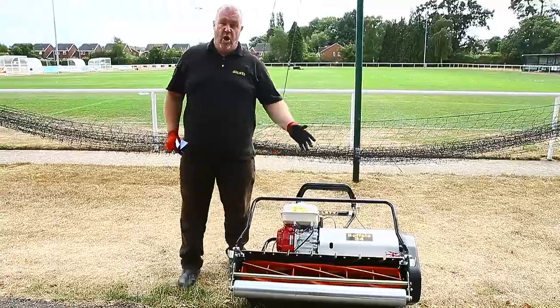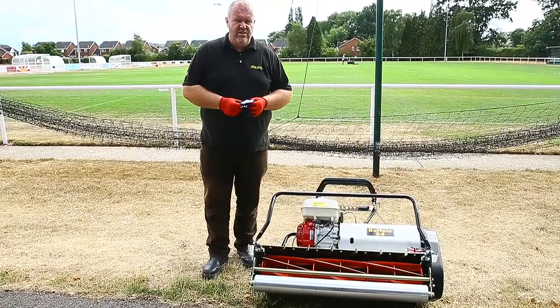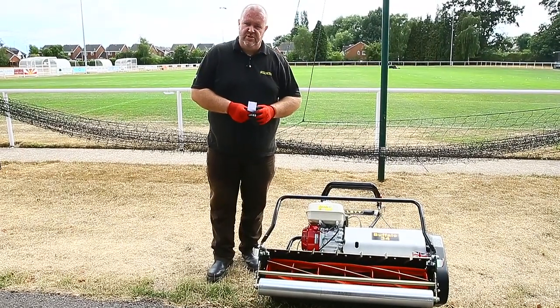We're going to set the Buffalo on cut, so that means it needs to cut 80 gram standard photocopier paper from left to right all the way across the machine.